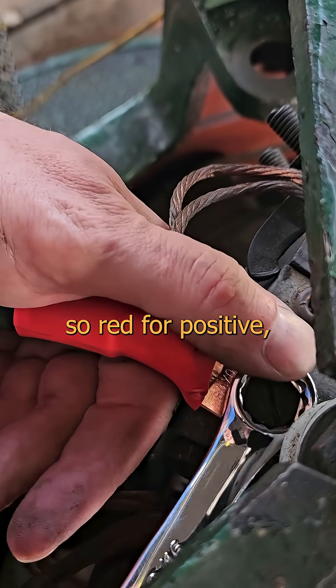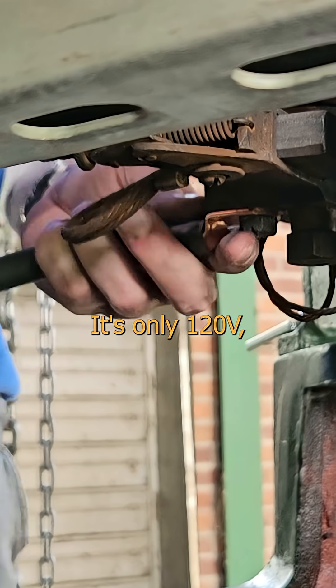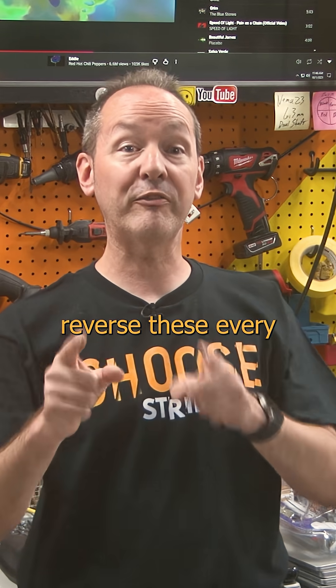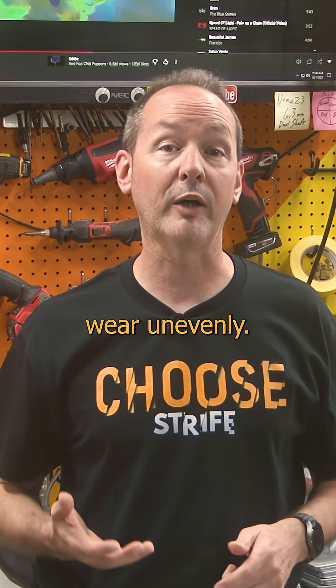we'll color code it for polarity as well. This is DC, so red for positive, black for negative. It's only 120 volts, so we don't really have to fuss about with insulation too much. Pro tip: reverse these every six months or your slip rings will wear unevenly.